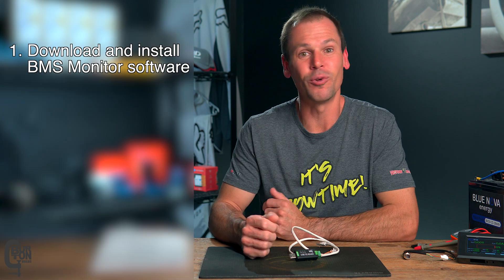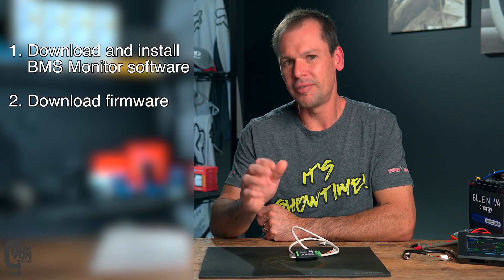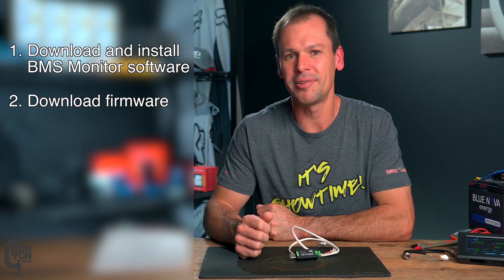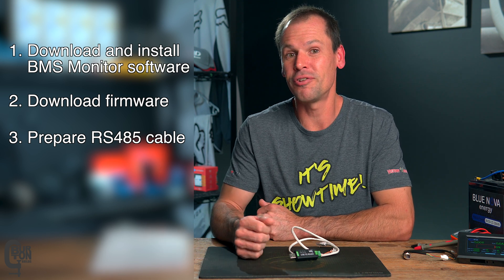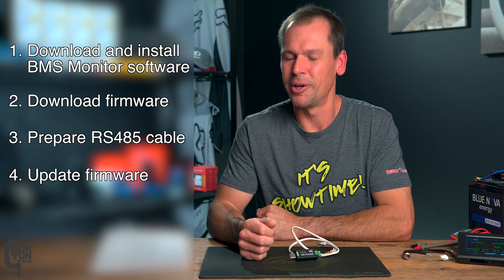It is basically a four-step process. We'll start off by downloading and installing the JK BMS monitoring software on our computer. We'll then download the firmware update file specific to your model of BMS. Then we'll prepare our USB to RS-485 communications cable. And then all that's left to do is install the updated firmware on the BMS.